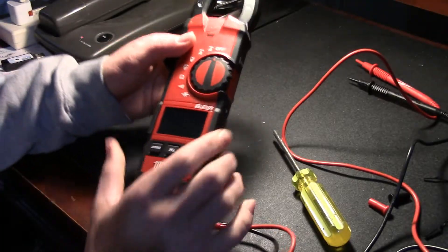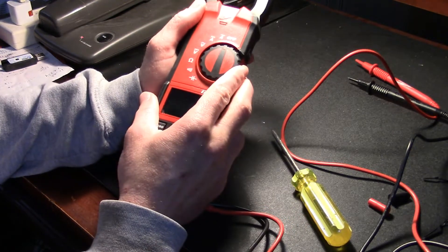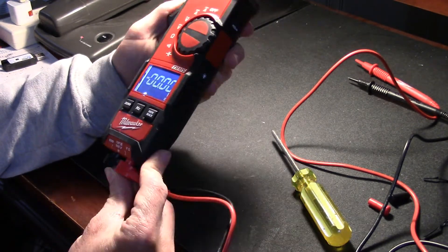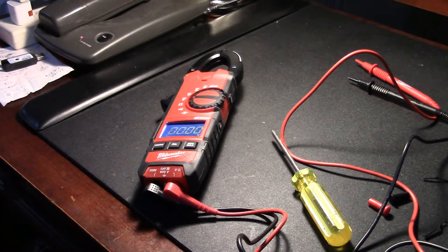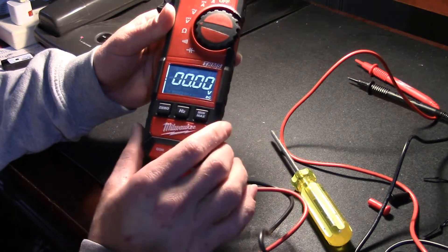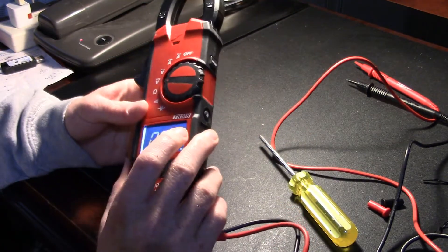Nice! Batteries being as they may, I guess that means we can just turn it on and try it out. Ooh, fancy! Best in class, high contrast display for easy reading — it's just a nice display, I'll give you that. It's got the nice little seven-segment portions there for displaying the values. So far it looks pretty nice. Let's get to testing this thing.